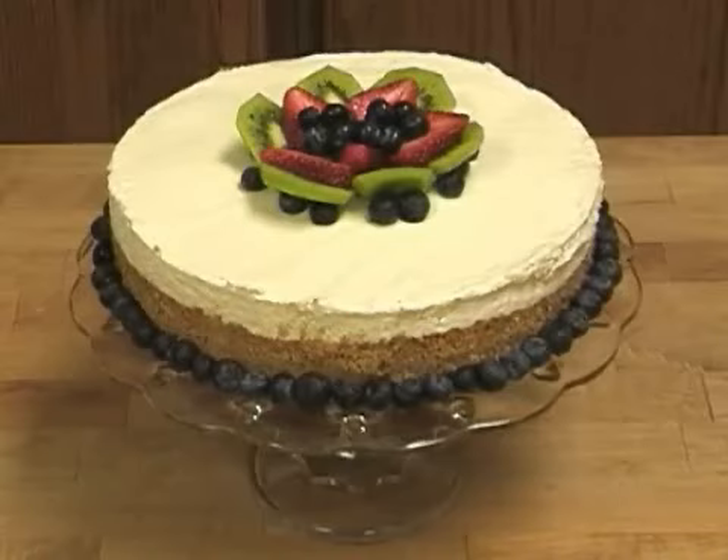Cheesecake is a delicate dessert that can brown unevenly or crack while baking. To avoid these problems, bake your cheesecake in a water bath the way you'd bake an egg custard.